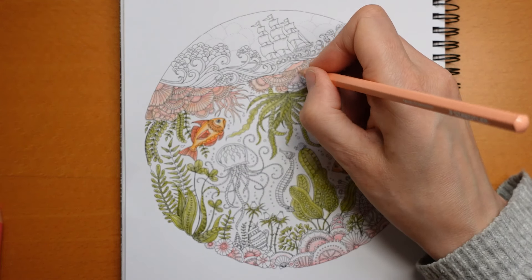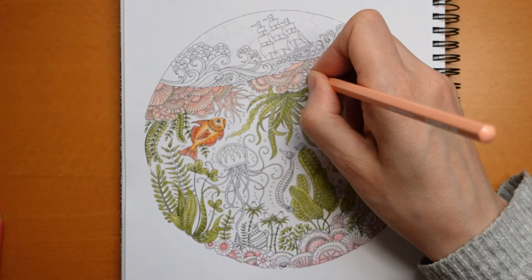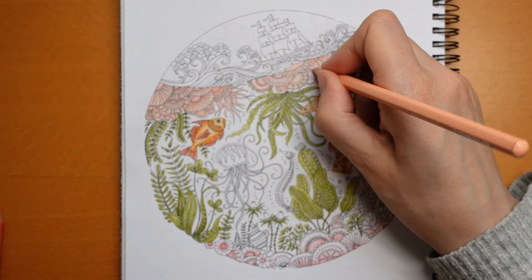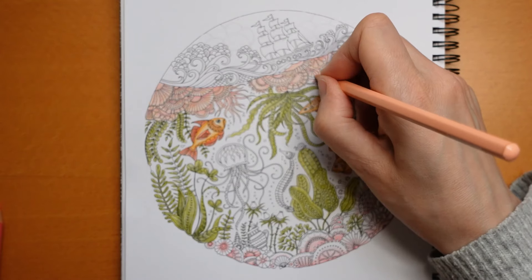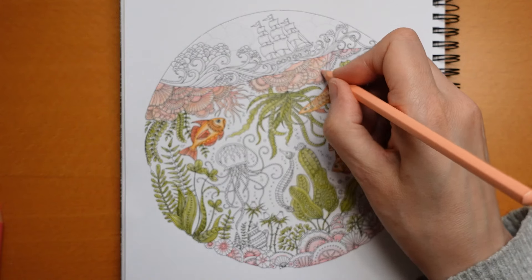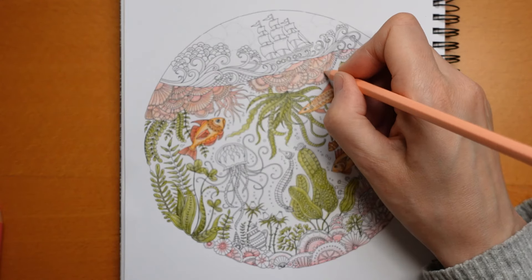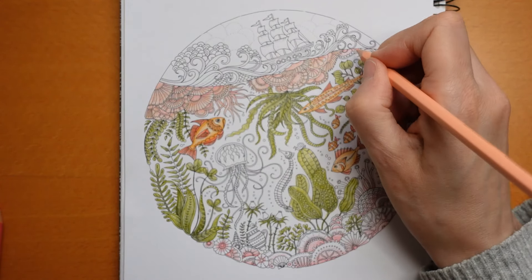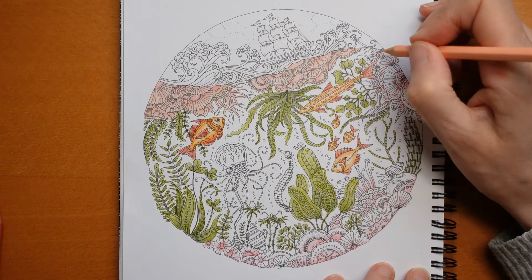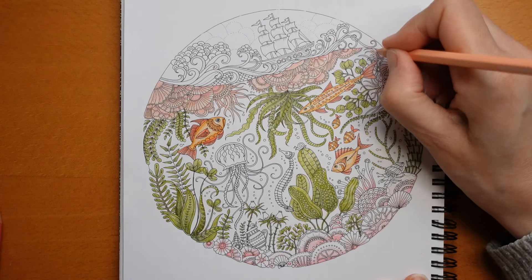I'm not sure whether that's supposed to just overlap there or whether there's supposed to be some water in between them - it's easier if it's not, so we'll pretend it isn't. I hope you're all doing okay. It's Tuesday - the second day of the working week. I know quite a few of you are retired or on sick leave.